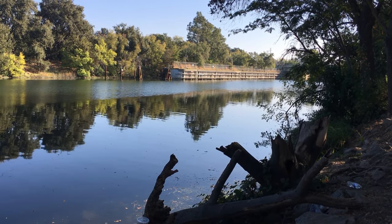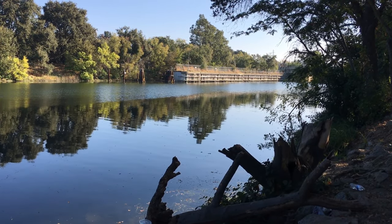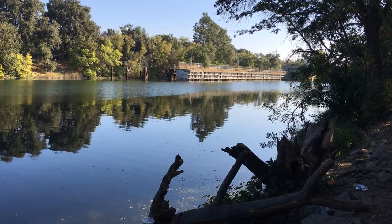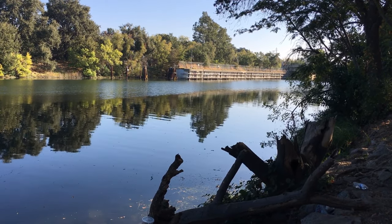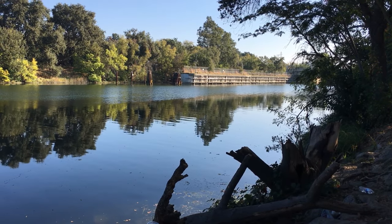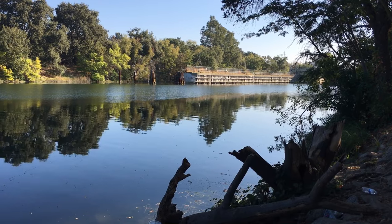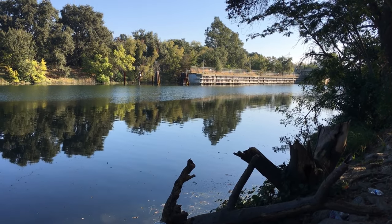Originally for this trip, I was supposed to meet a friend up there with his dad to go fishing with them, but plans changed and it just ended up being my dad and I. For us, it was kind of like a bucket list thing to try fishing in the Sacramento River because we've heard a lot about it in the past but never really tried it. So we decided to go up anyways.